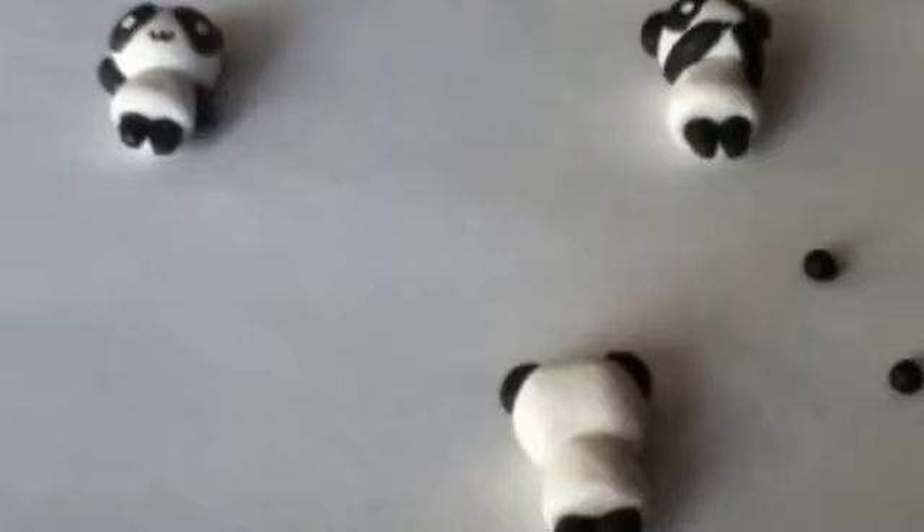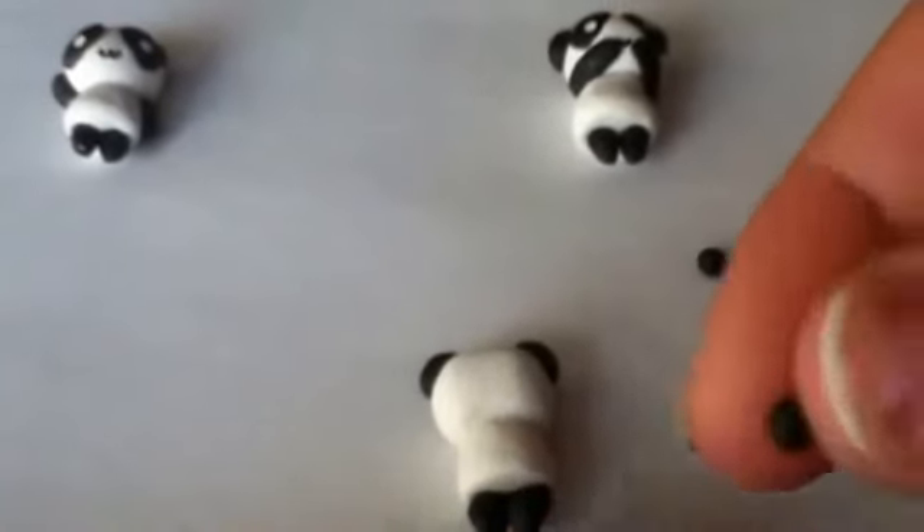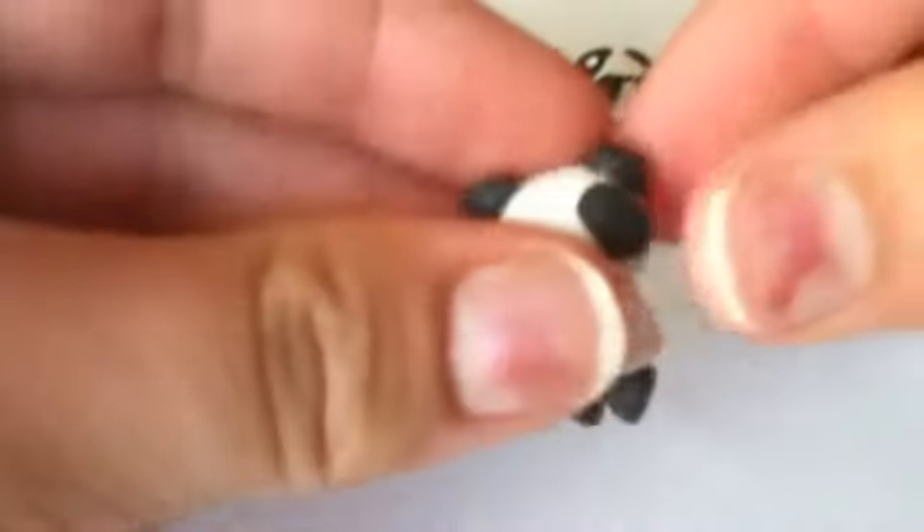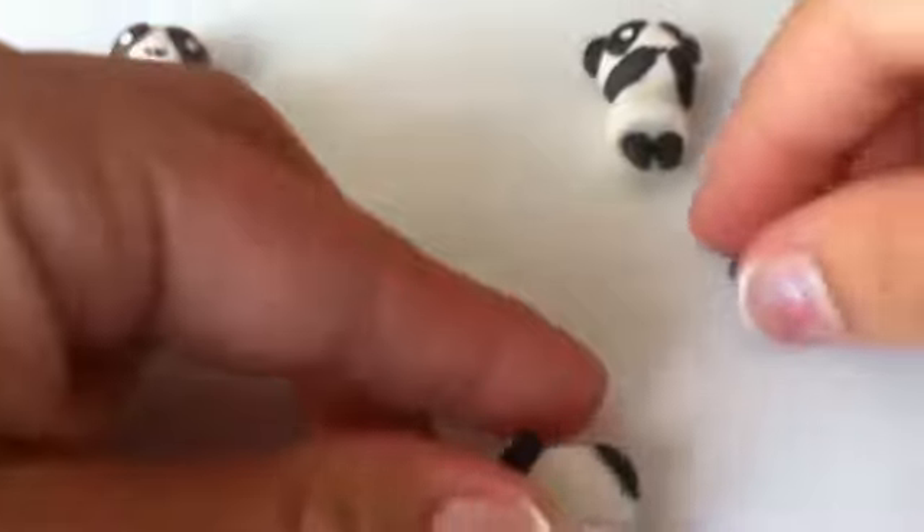For the eyes you're going to have a super tiny piece of black clay and you're going to flatten it out into like an oval — about that shape — and place it there, and then you're going to do the same with the other one.